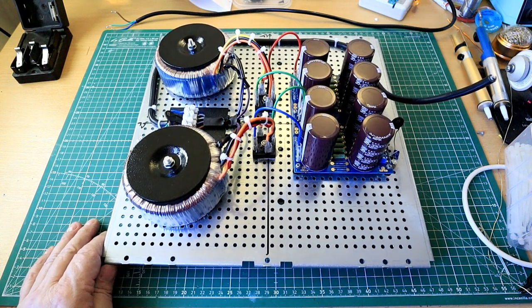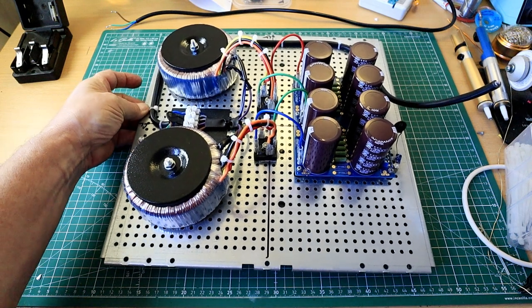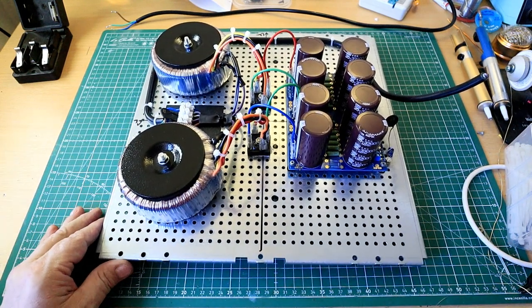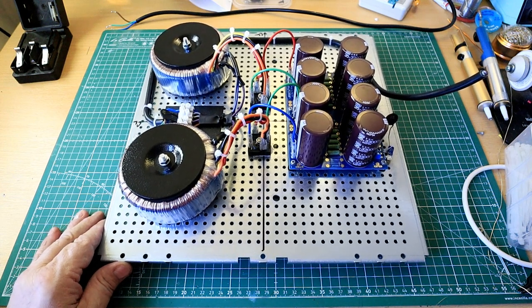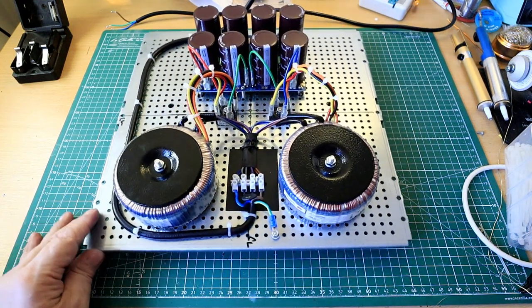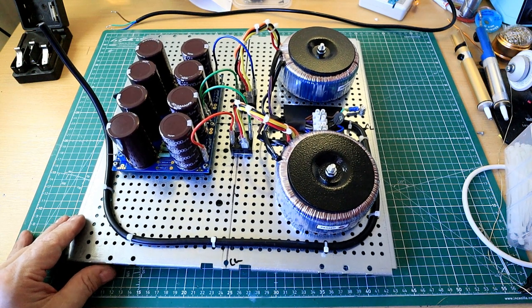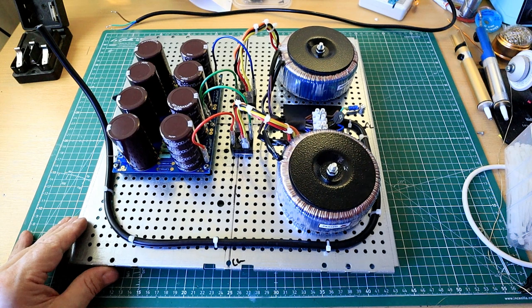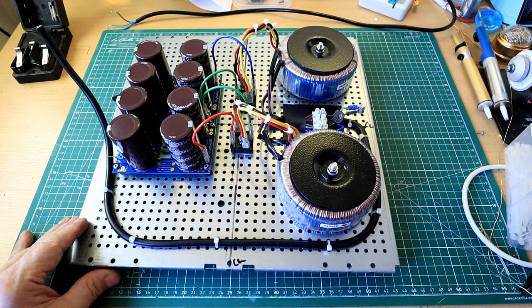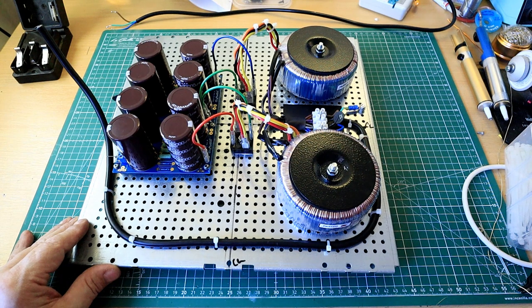Thanks for watching. I wish you well wherever you are in the world — troubled times for everybody right now. We're in effect locked down in the UK; nobody's allowed to leave home, quite rightly so too. In these times it's always best to get the soldering iron out and do a little bit of DIYing. Part two will be building up one side of the power amp and powering it up off of this for an initial setup. Right, thanks for now — bye.